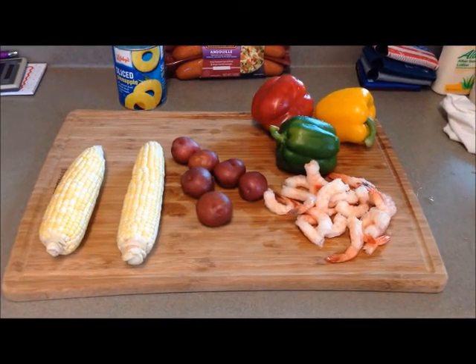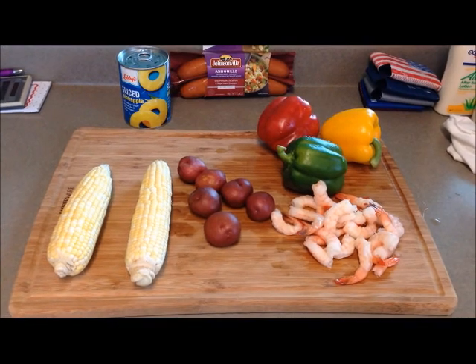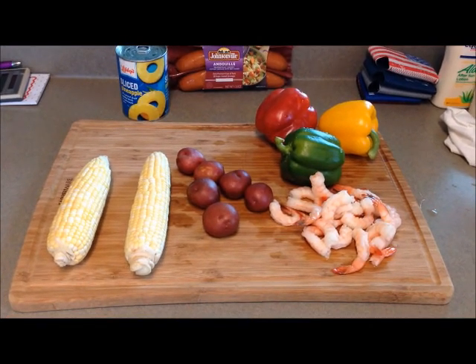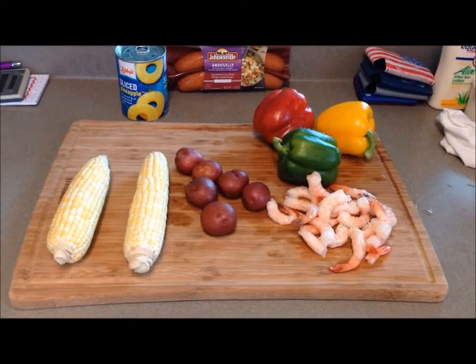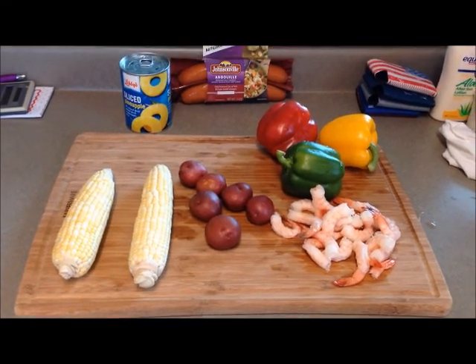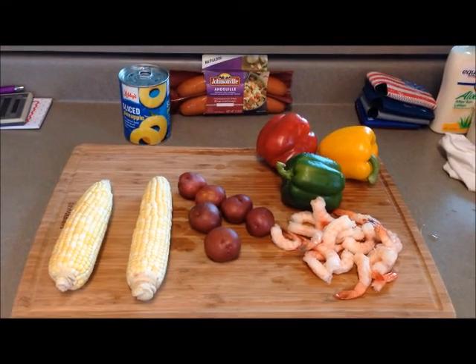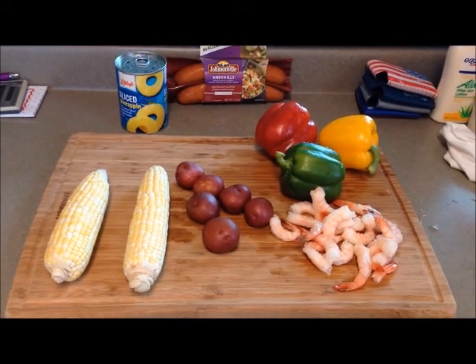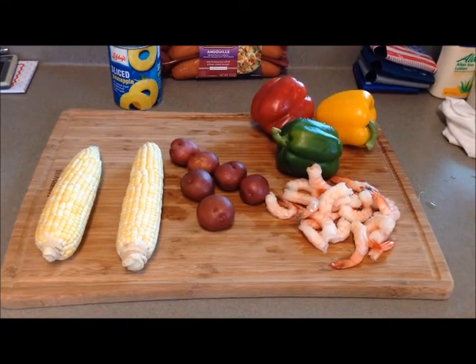Hey everybody, Papa Chaz coming at you today. Getting ready to cook some supper. Going to do a version of a low country boil, only we are going to do it on skewers and cook it on the grill as shish kebabs. And you can see we've got our Johnsonville andouille sausage, some different colored bell peppers, some corn on the cob, little red potatoes, and some shrimp.